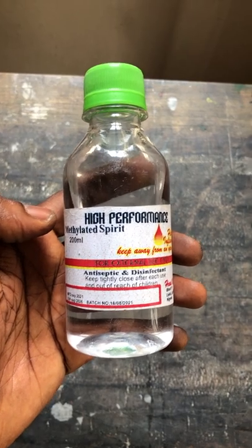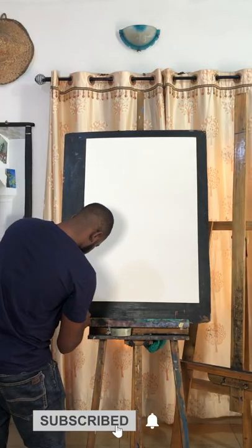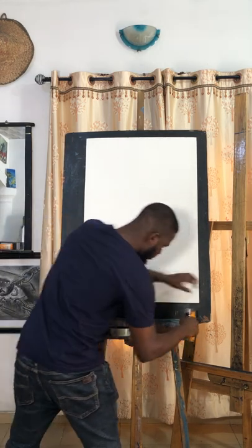Here is the methylated spirits. I know you're probably thinking what I'm gonna use spirits for. Don't worry, you will soon know.